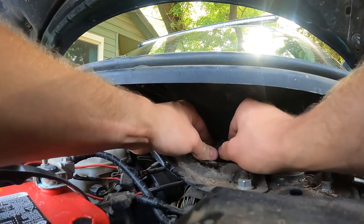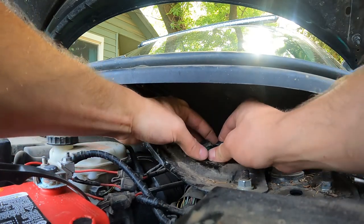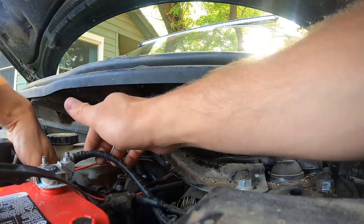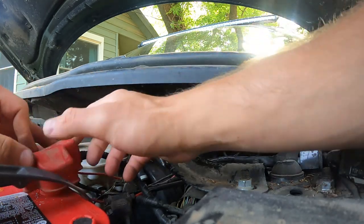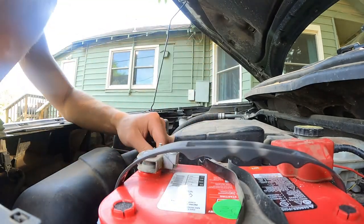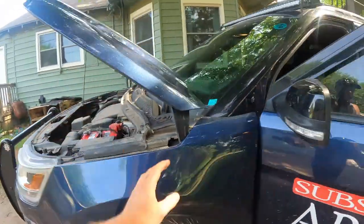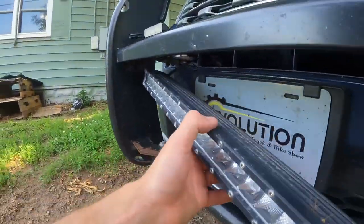The mosquitoes are bad. Y'all having trouble with mosquitoes? And that fuse is good. So it shouldn't be an issue with fuses per se. All those are good. Let's go ahead and just make sure, because we did mess with it a little bit — just push this and see what happens. Nothing. Nothing at all.